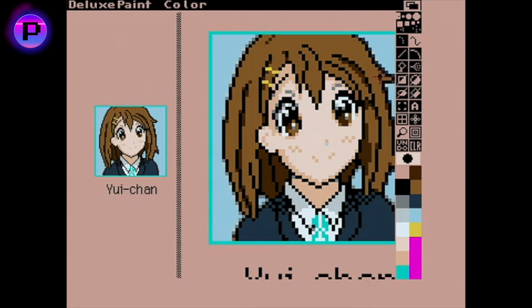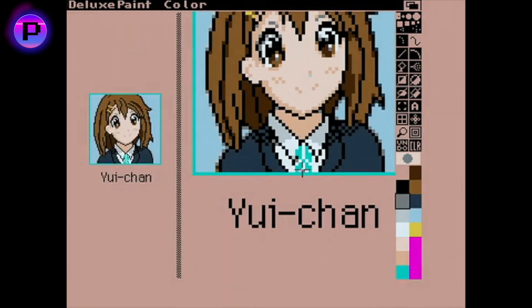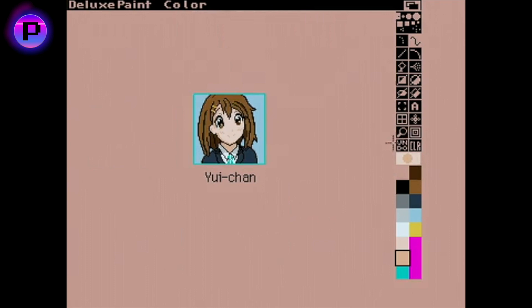You'll also see I've put a dithered checkerboard pattern on Ui's blazer to simulate a shadow. This is a neat trick to simulate colour without actually using a new colour. This was super effective in the days of CRTs hooked up to composite or even RF, as the less sharp displays meant the colours blended, enhancing the effect.